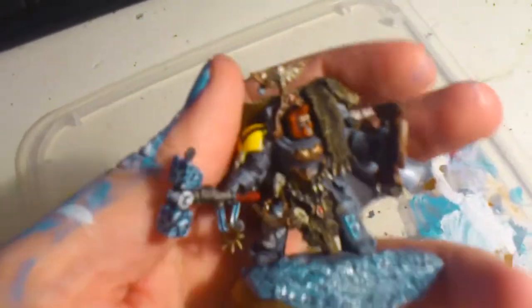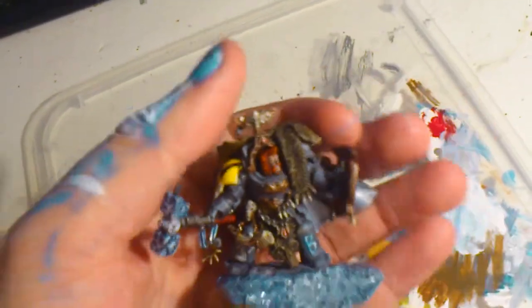I found this head to be kind of perfect for him, so I used that.